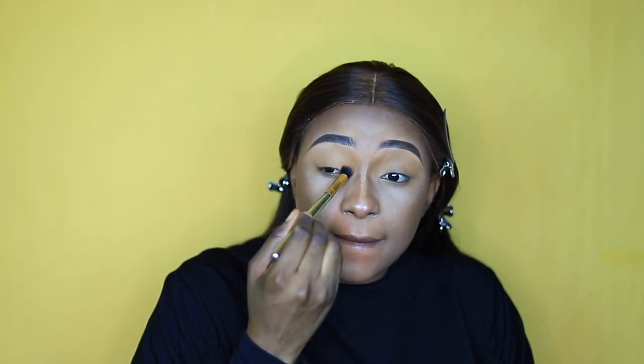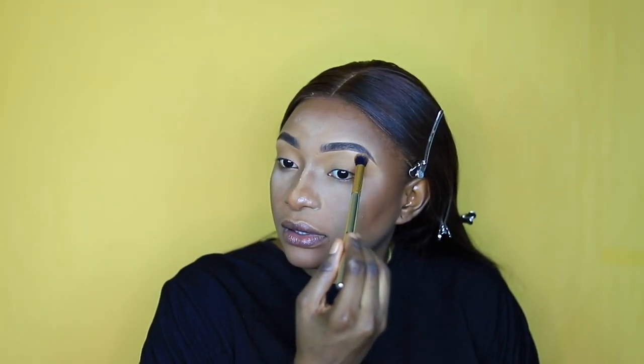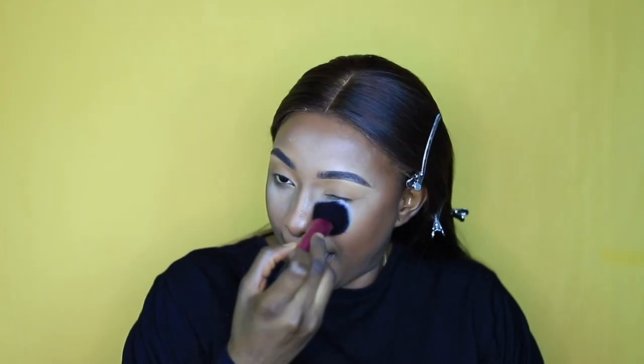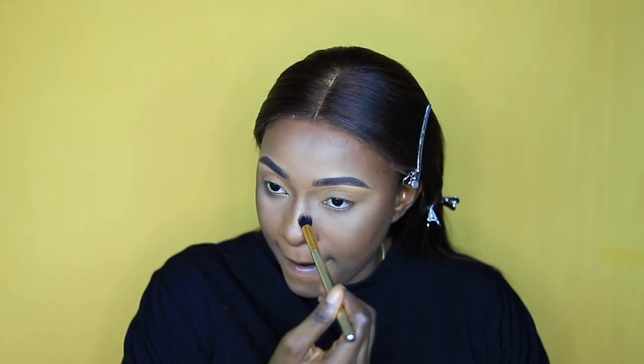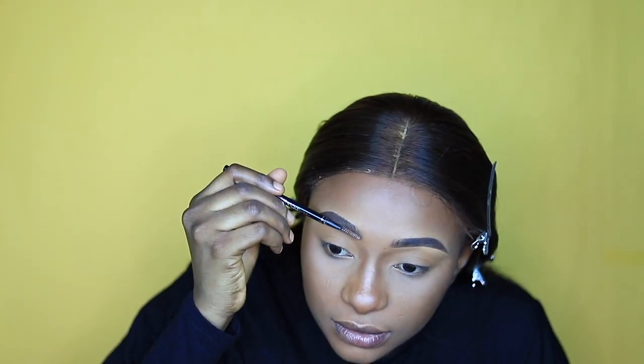I'm going for a natural look, so I'm just using the powder to set my eye area. I'm also using the MAC Mineralize Skinfinish powder in Dark Deepest all over my face to set my foundation, then setting with the Kiss Beauty setting spray. For my brows I'm setting them with a brow gel setting product.